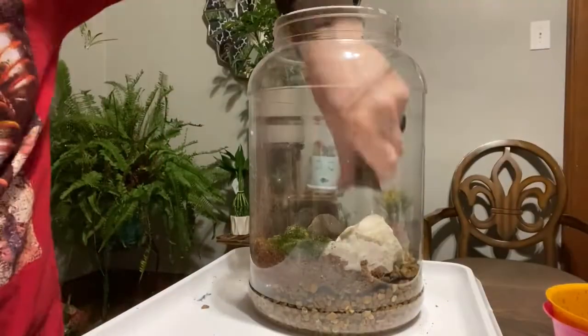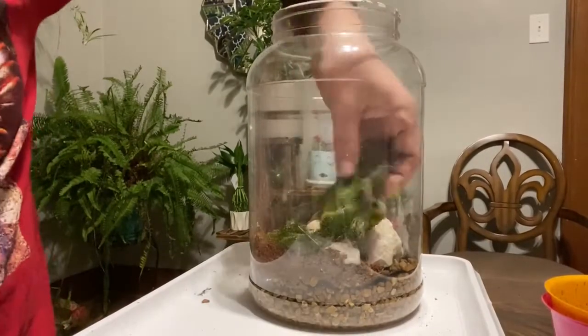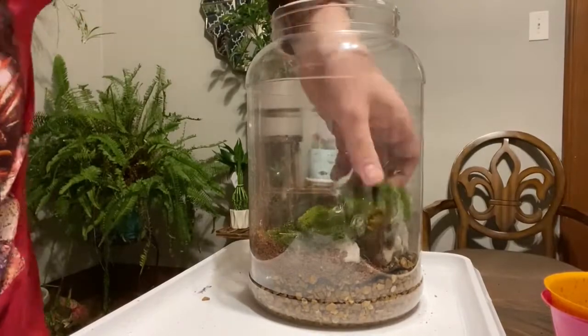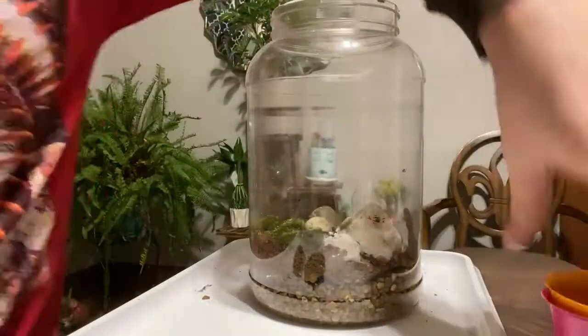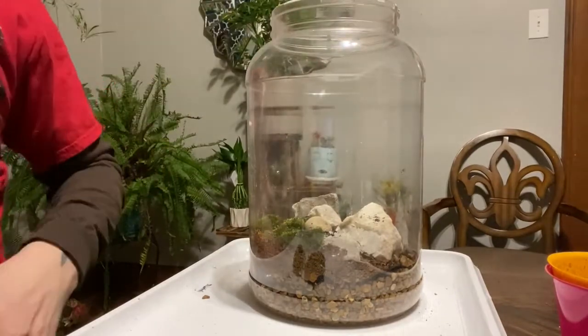The moss I'm putting in here I collected just out in my backyard — the kind that grows in the shade. I get it all set up, then dump the soil in on top of it. It covers a little too much, so I end up pulling it back out and leaving just a little bit of soil.